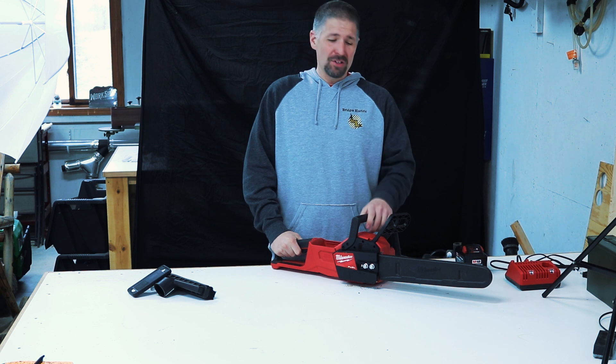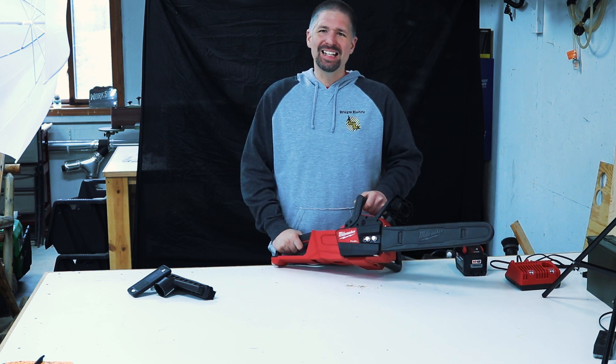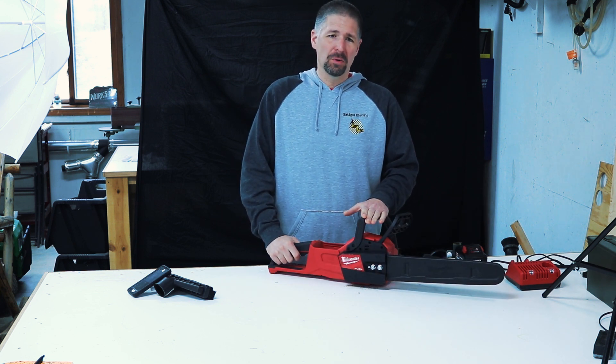Hey, what's up everybody, Phillip Bridges here again. Today we are going to talk about and demonstrate the Milwaukee M18 Fuel 16-inch cordless chainsaw. This thing is a monster. I was really surprised on how well this worked.